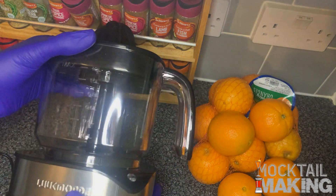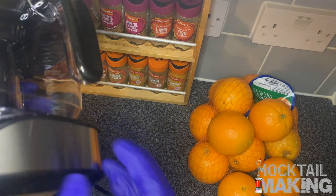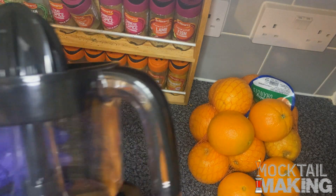So yeah, the juicer looks — as you can see — quite good. Small, black, and sleek with the silver. We're going to put this to use and see how it goes.